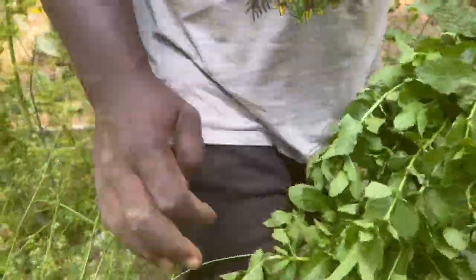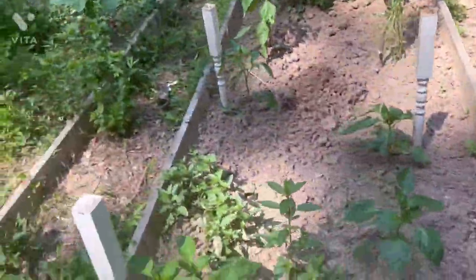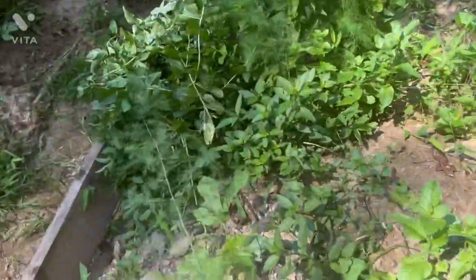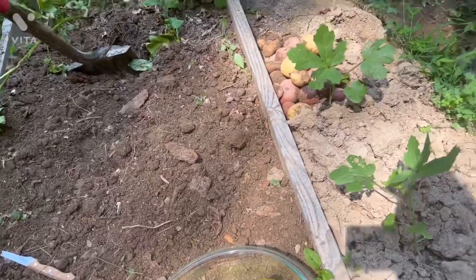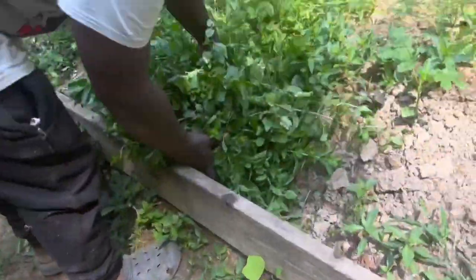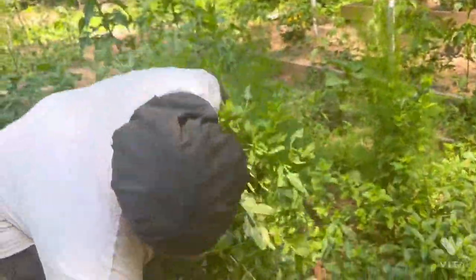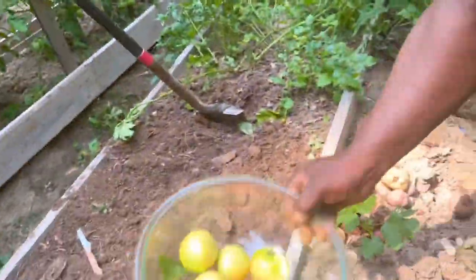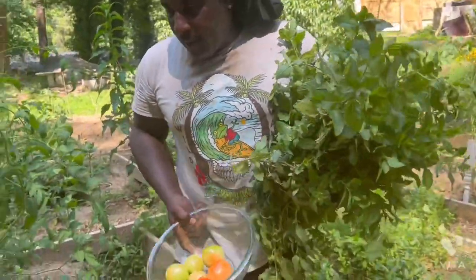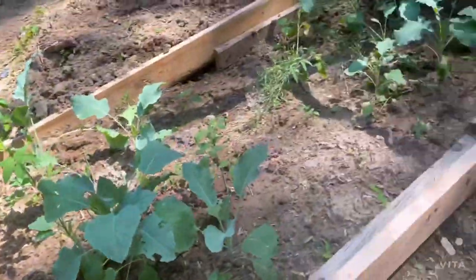So now guys what we're going to do — let me go and put all the harvest together and show the beautiful harvest we got today. I'm so grateful because my hard work is definitely paying off. I put in a lot of work into this. All this is mint, we have tomatoes, we have potato here, and we also have a bowl of potato up here as well.